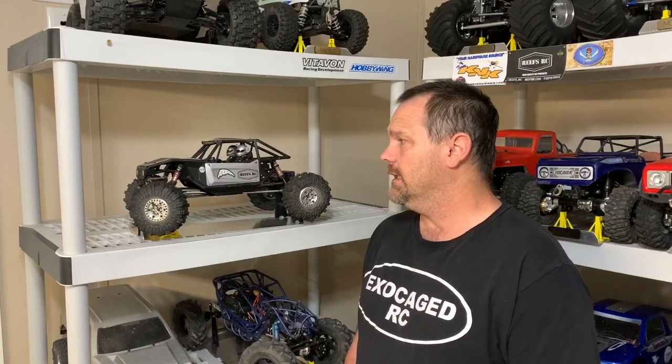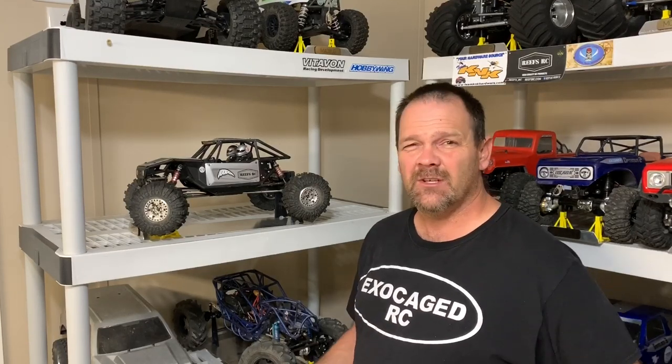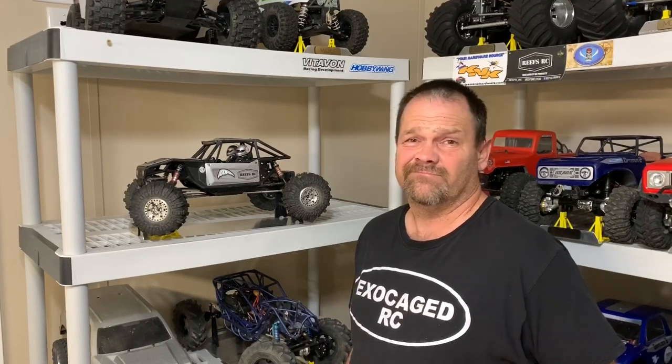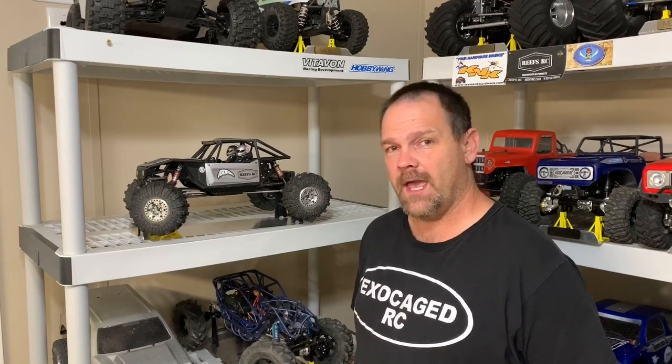Guys, if there's one thing I regret doing with my Capra, it's the boring silver paint job. That's probably the one thing I dislike the most — it's just silver and black. So it's time to change that up, it's time to get some red in this thing.